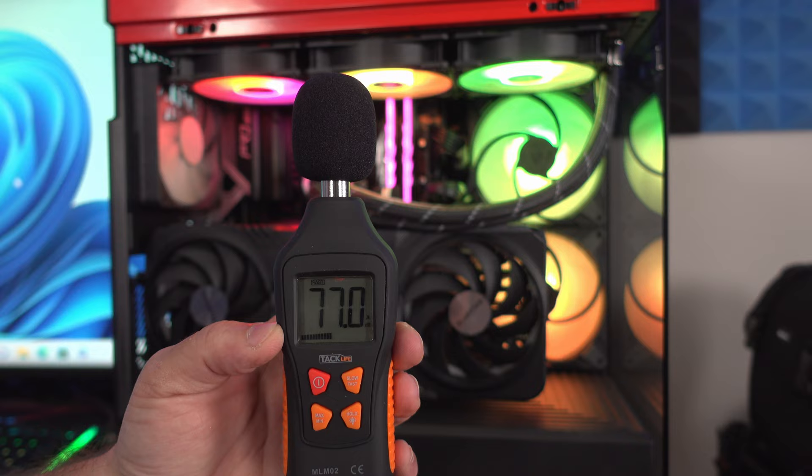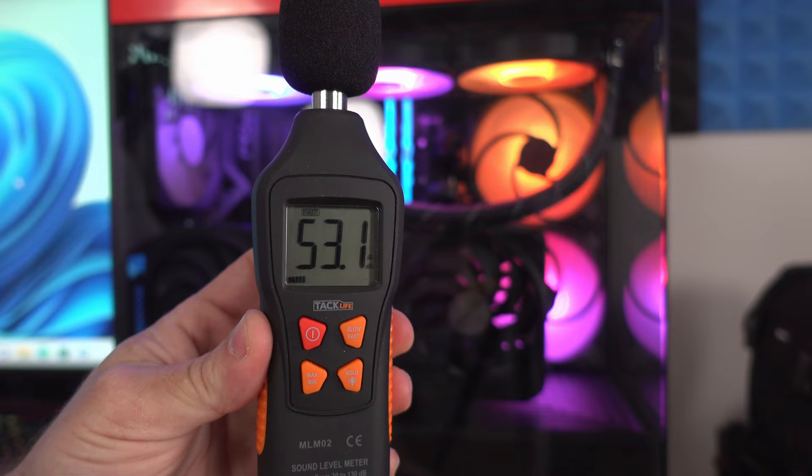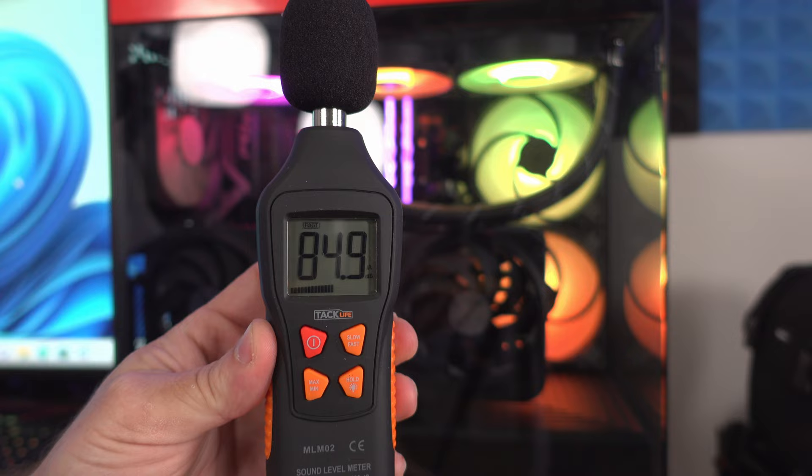It is pretty quiet. Before I put the side panel on it started getting a little bit louder, but now with the side panel on it's incredibly quiet — and we are a foot away.